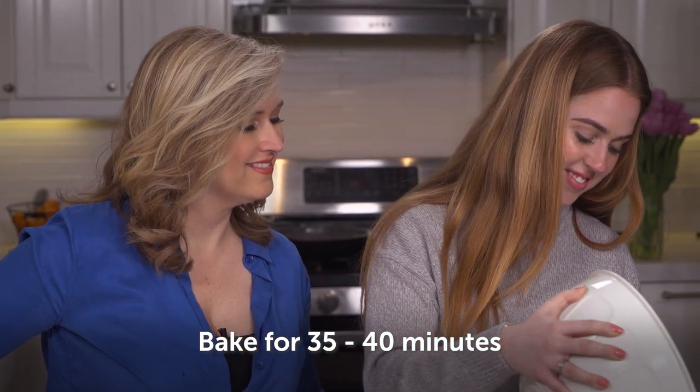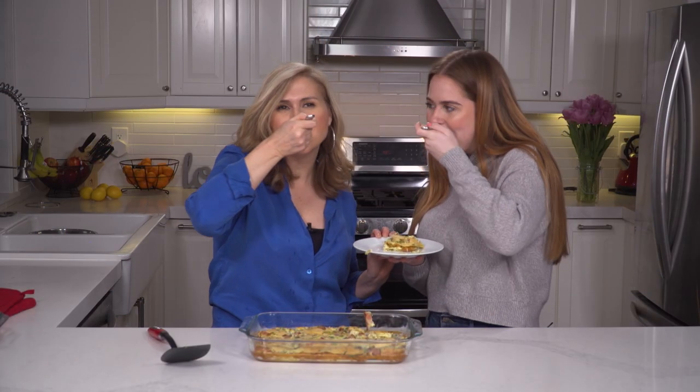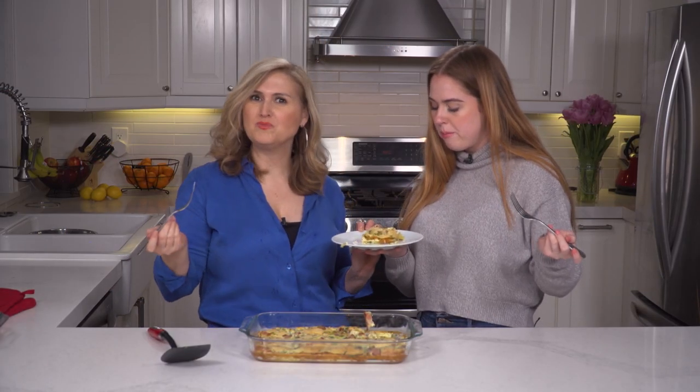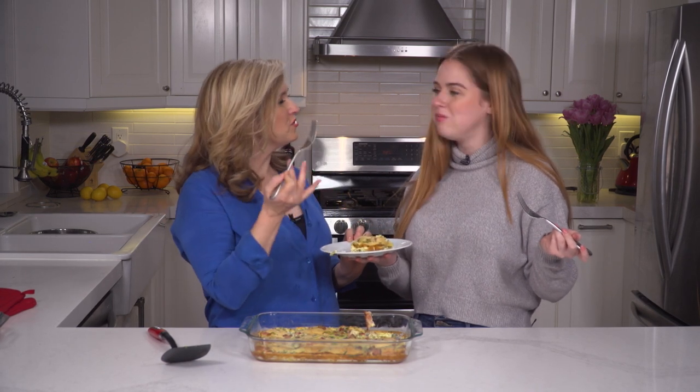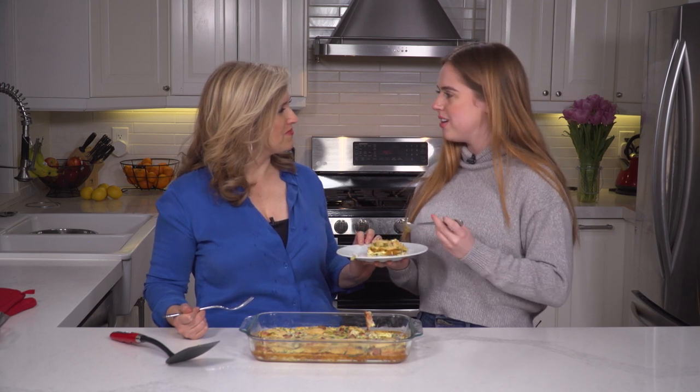Then it goes into the oven for 35 to 40 minutes until it's puffed and golden. And this is the final result — mmm, delicious! So good! What a perfect Easter breakfast. Thank you, Georgia, for being my guest. Thanks for letting me boss you around in the kitchen — no problem, anytime!